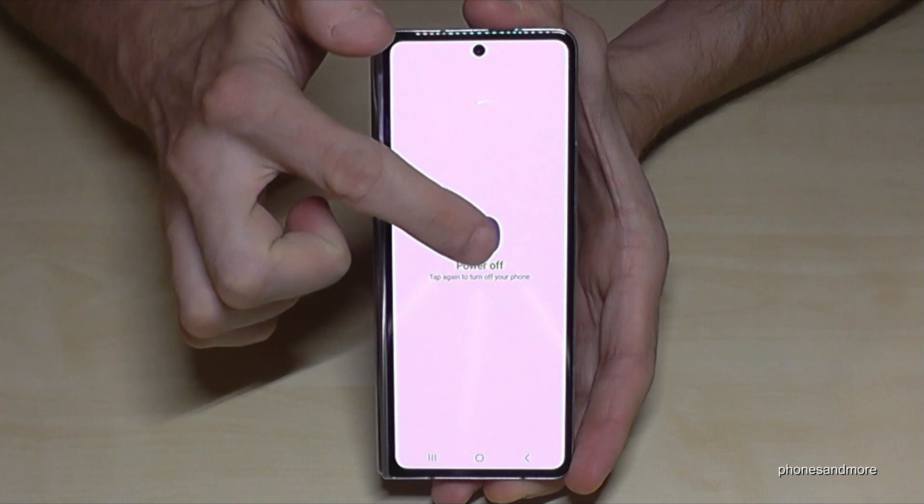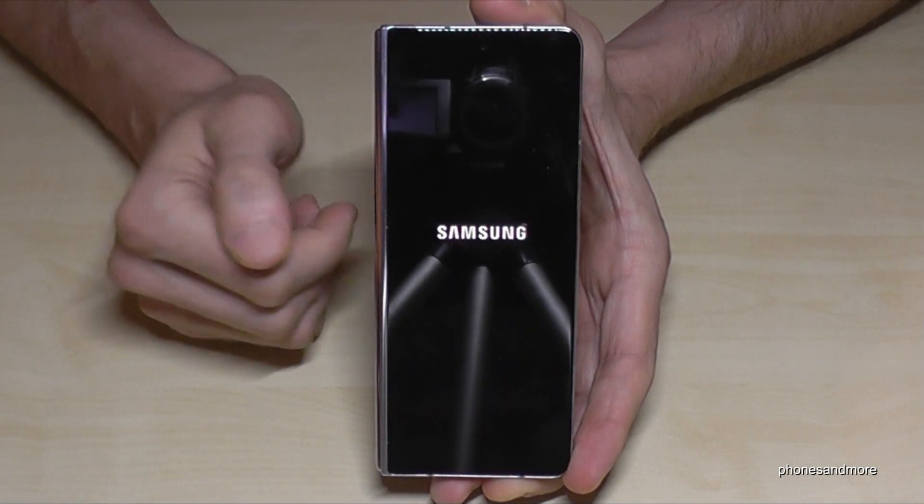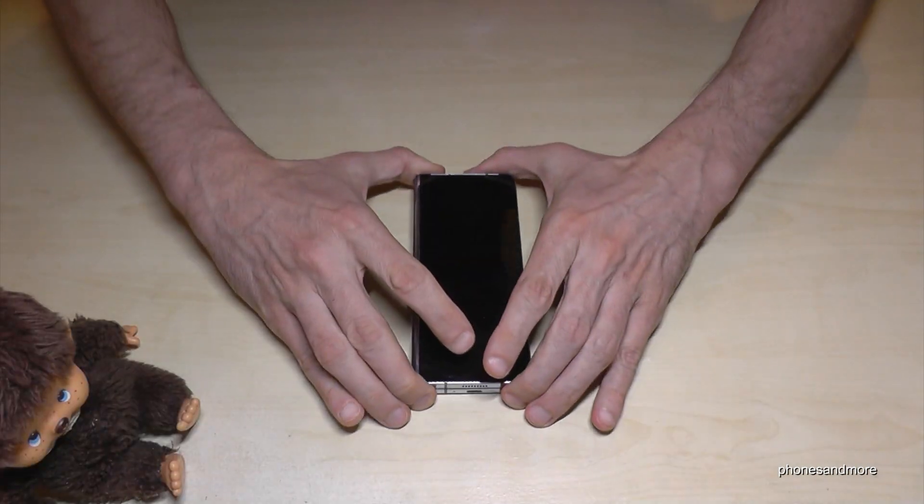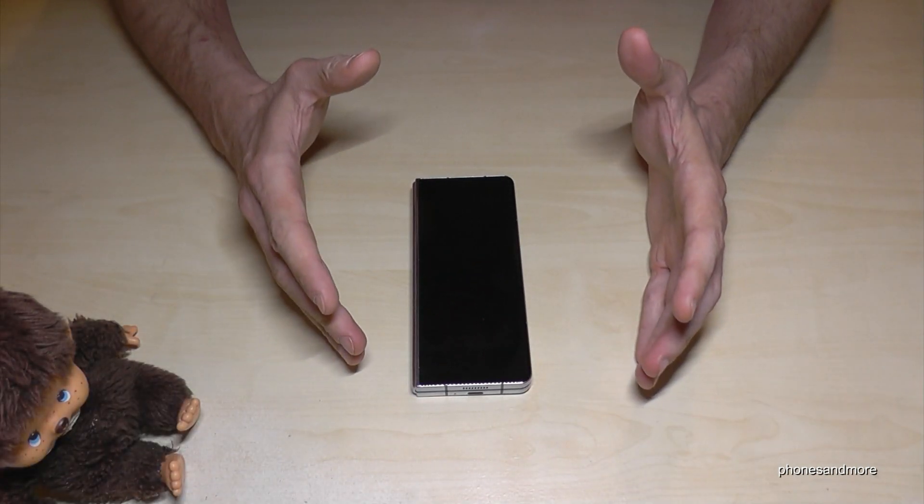Now whenever I long press the side button or power button, I immediately get the power off menu. Just tap on power off, confirm power off, and the phone will turn off. I hope I could help you with this video and answer your question.